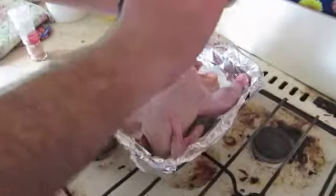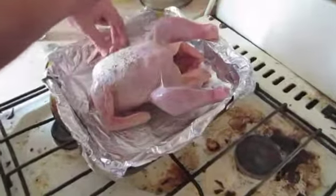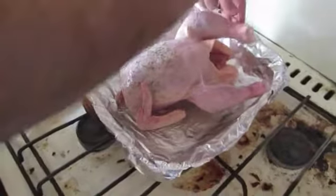Then we season the chicken with rosemary and salt.